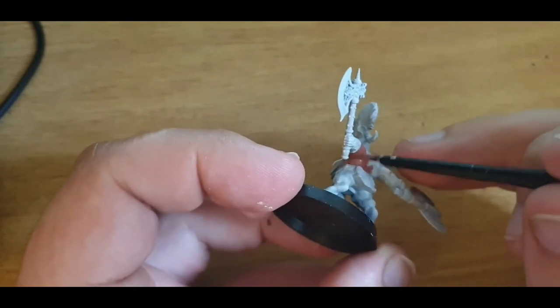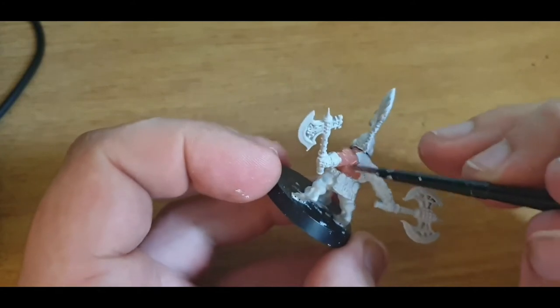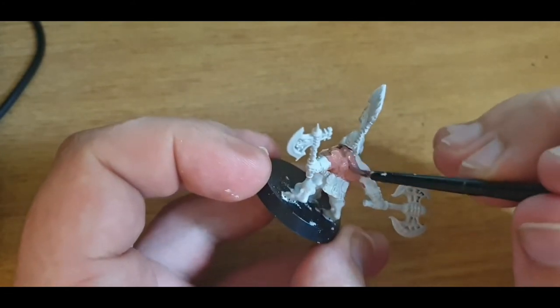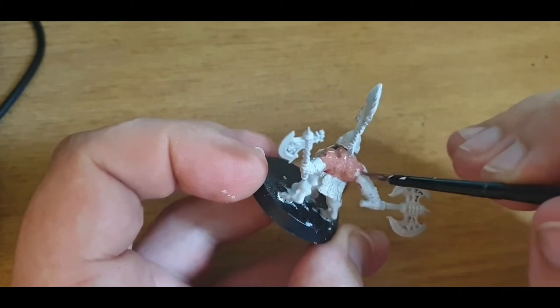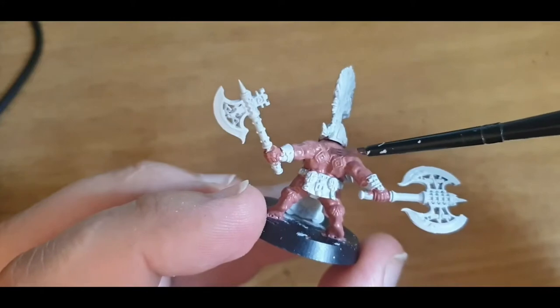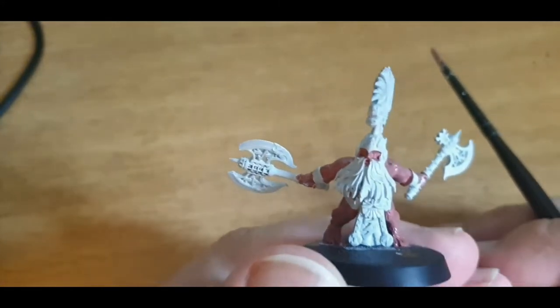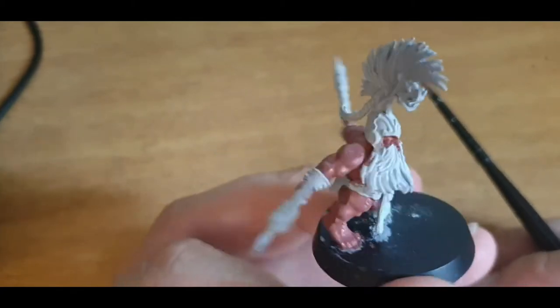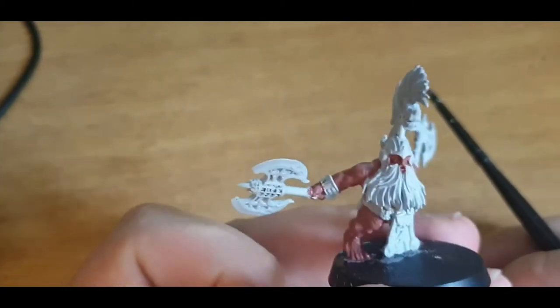You can just go over the larger areas later, as well as the smaller areas if you accidentally go over something you didn't mean to. Quick time cut — Bugman's Glow all over the skin. And we will come back to that later.